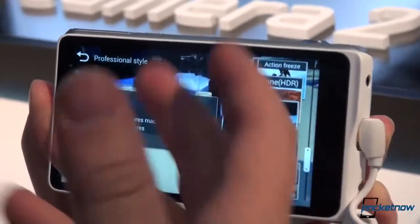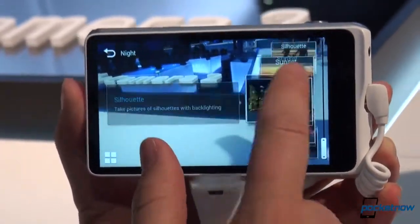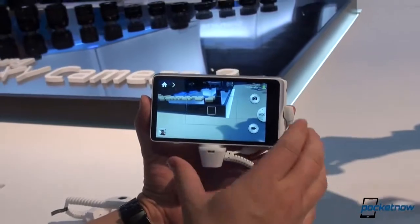Two new ones: there's Kids Shot, which plays a sound to get the kids to pay attention to you — maybe it's not stupid, depends on your opinion. And I love Selfie Alarm because I am narcissistic and a jerk.